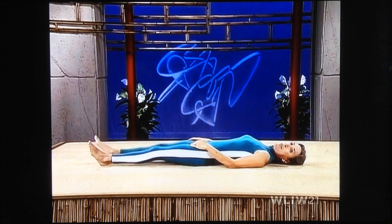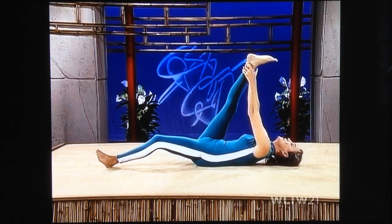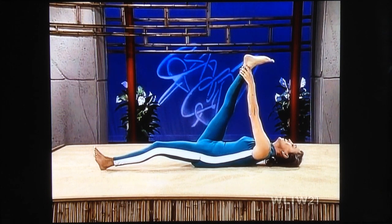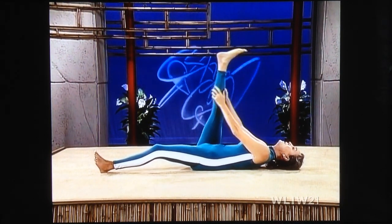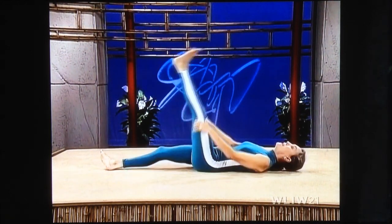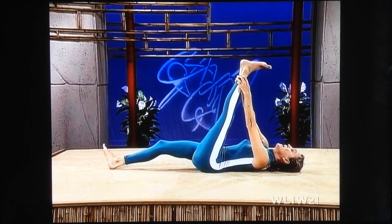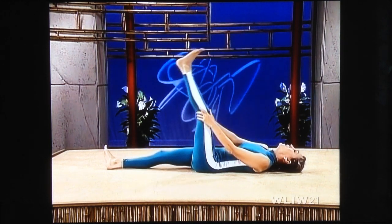We're getting a little bit deeper now. Right leg up — try to glide your hands up to your ankles. Pull the toes toward you, and lower. Stomach tight, pelvic tilt, left leg up. Way up high. Breathe softly. And lower.